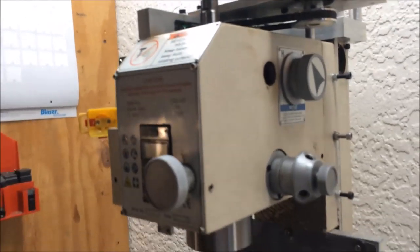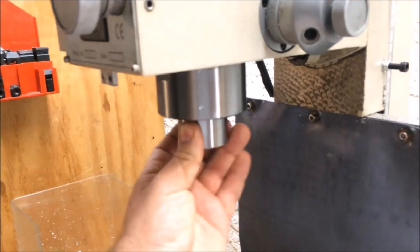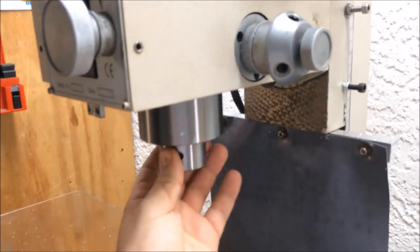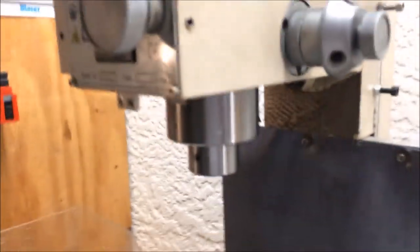Unfortunately recently the poor little thing finally needed a little bit of attention. The preload in the spindle — I'm not sure why — I need to take that apart and readjust it. I also had to adjust the tension on my belt.